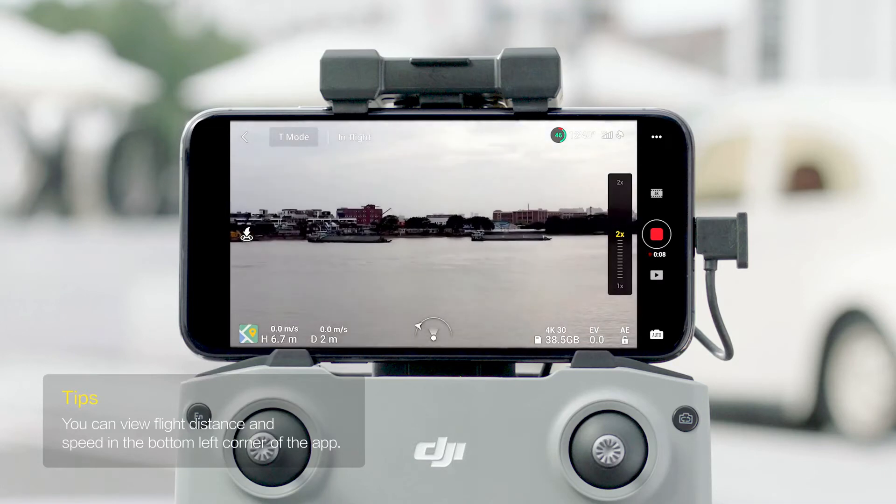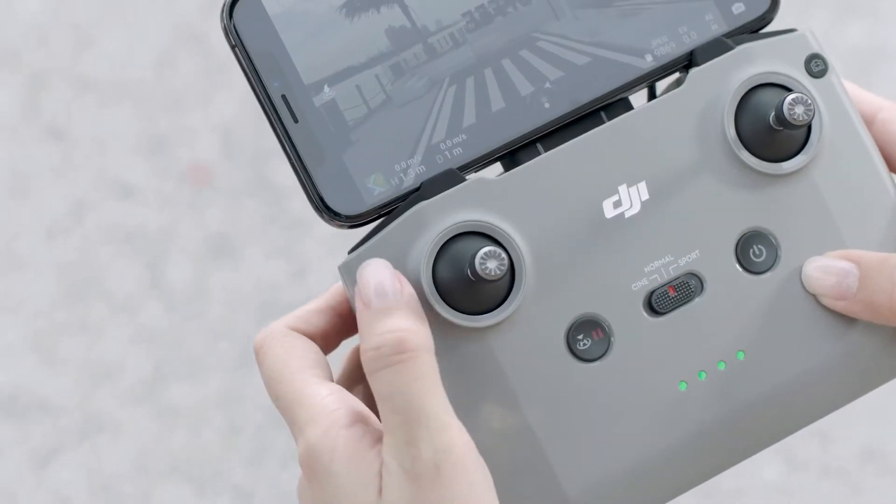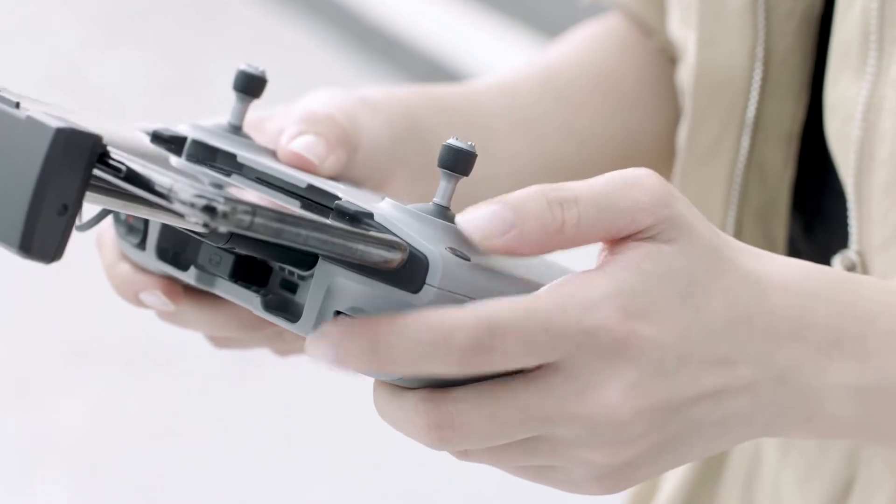In video mode, drag the zoom button in DJI Fly, slide two fingers outwards on the screen, or press and hold the customizable button in order to use the gimbal dial to adjust the zoom.